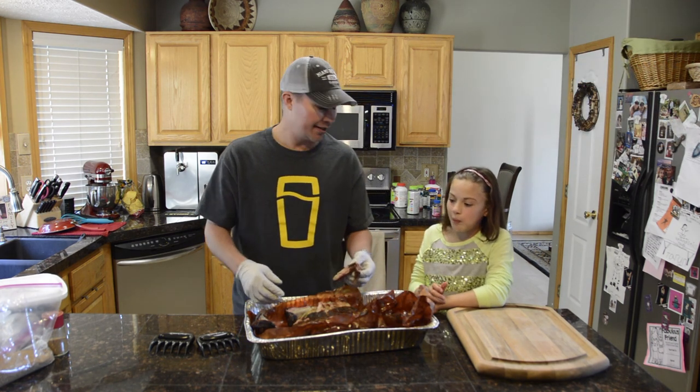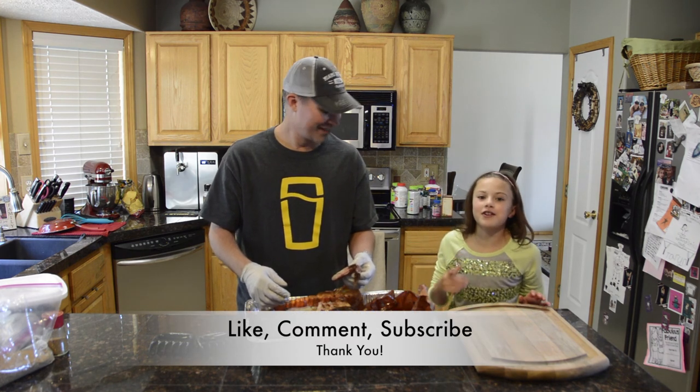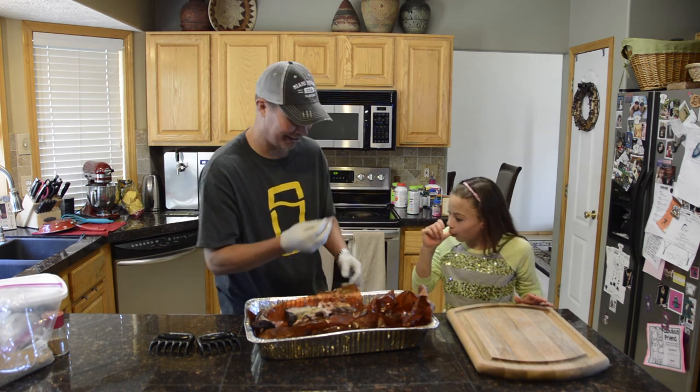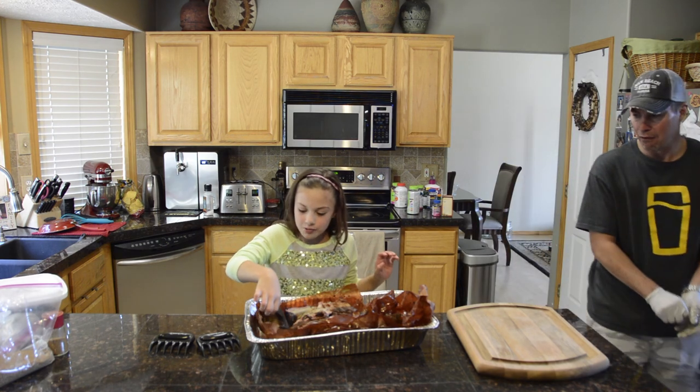If you like this type of content, please like, comment, and subscribe and hit that button so you never miss another video like this one. Thank you for the support — this is fantastic.